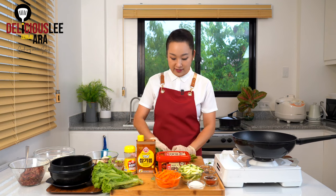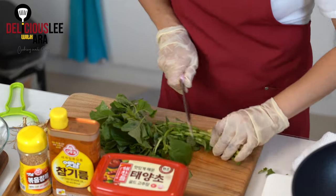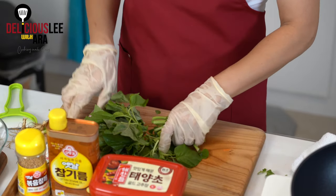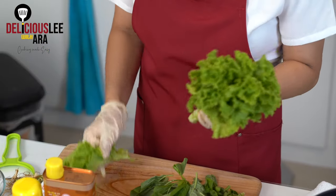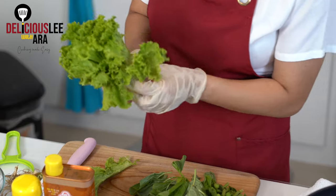Bibimbap was a way for people to really appreciate all the different kinds of seasonal vegetables available. For the spinach, let's remove the roots and cut it to maybe 2 to 3 inches in length, then we'll blanch it. For summer times, we can always have some fresh vegetables like lettuce. Although traditionally we don't use uncooked vegetables, it's always good to have some crispness in our summer Bibimbap.